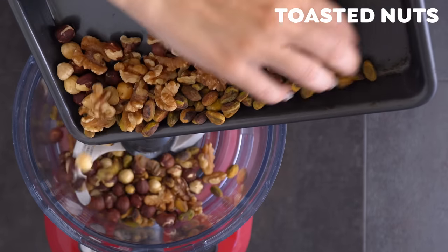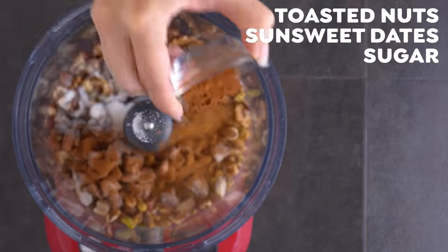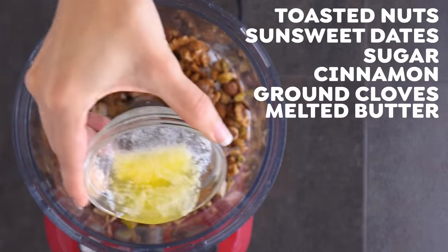Once the nuts are toasted and slightly cooled, add them to a food processor with SunSweet dates, sugar, cinnamon, cloves, and butter. Pulse to combine.